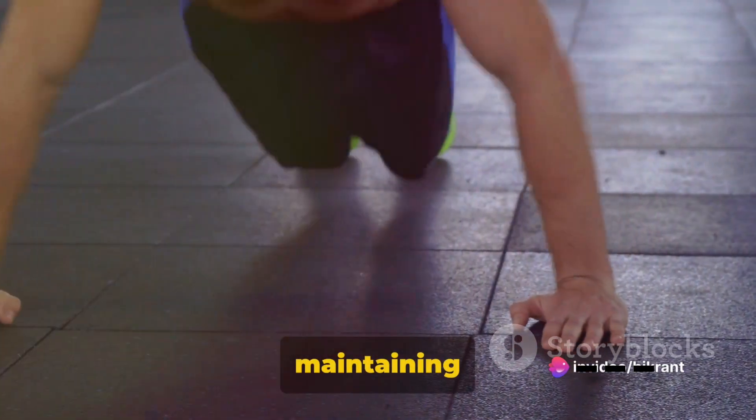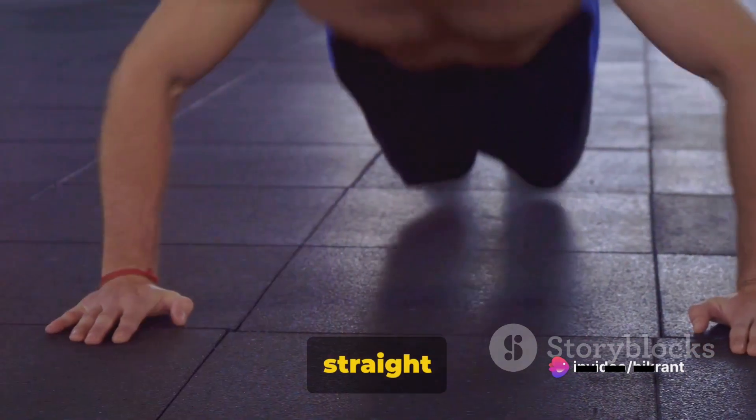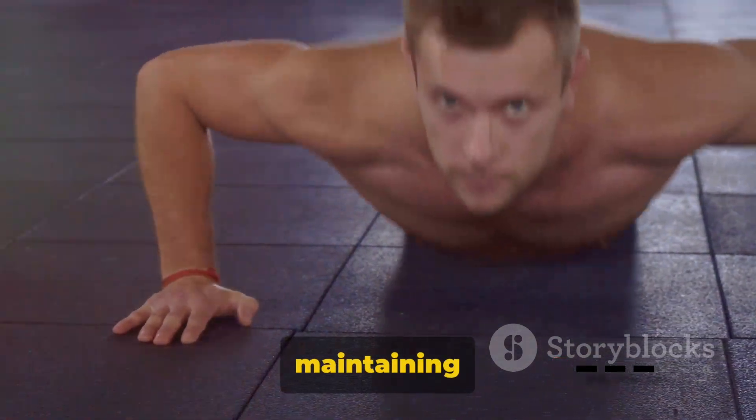It's crucial to maintain a straight alignment from your head to heels throughout the movement — keeping that straight line is vital.